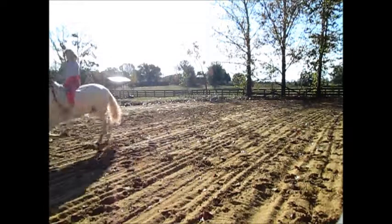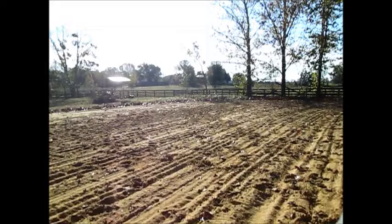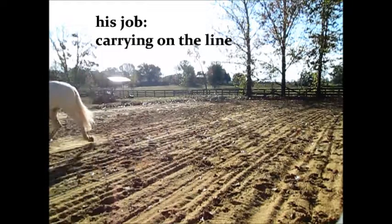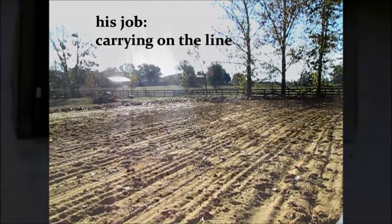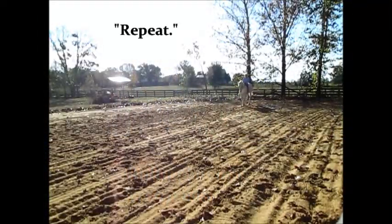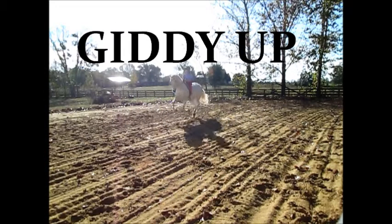Go. Relaxing, slowly, short, straight line. Go. Good. Whoa. Cool. All right, whoa.